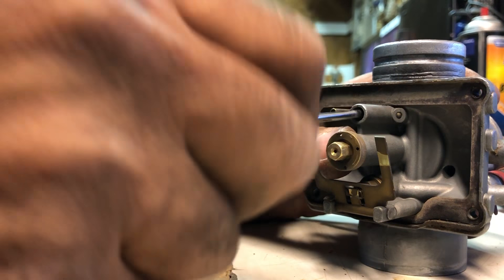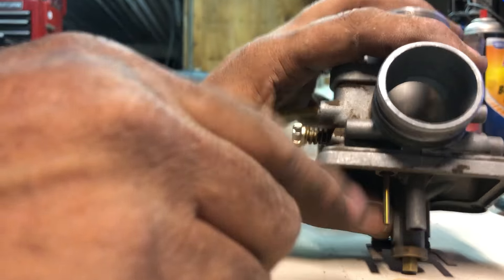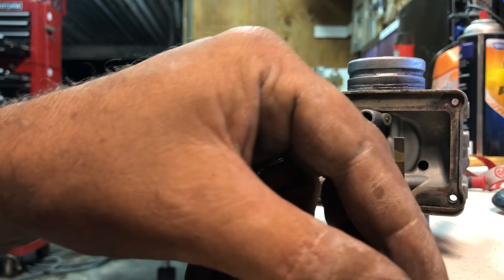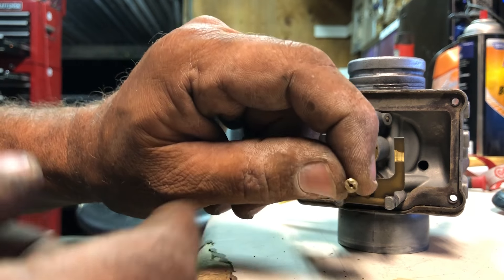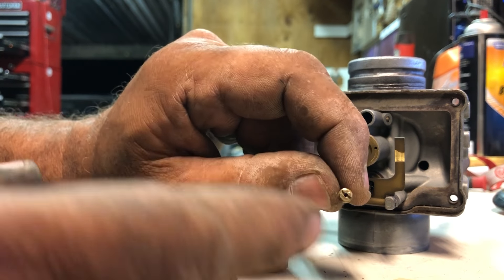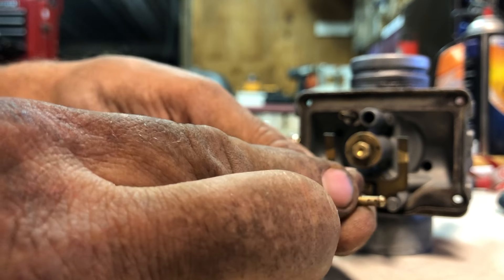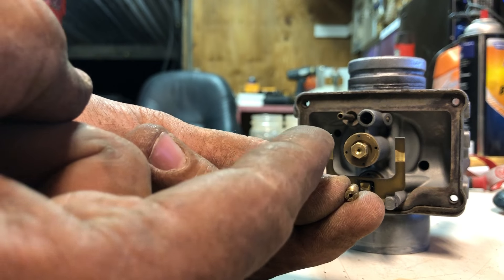Let me show you why, when you run carb cleaner in here, 99% of the time it doesn't work. Because you're spraying the carb through the intake of the carb — you're cleaning everything there, but you're not cleaning in here. And then you say, 'I pulled that out and cleaned it. There's a hole down through the center.' That's fantastic — so it'll get fuel? Absolutely not. Make sure that you clean the side, because this sucks the air to create a vacuum to suck the fuel up through the center.